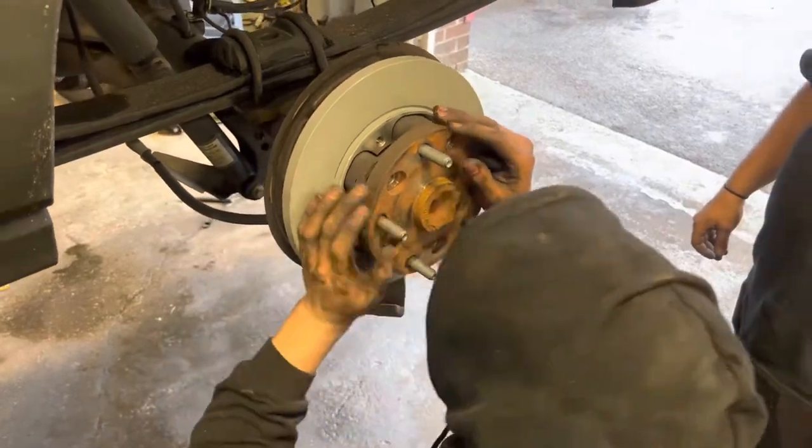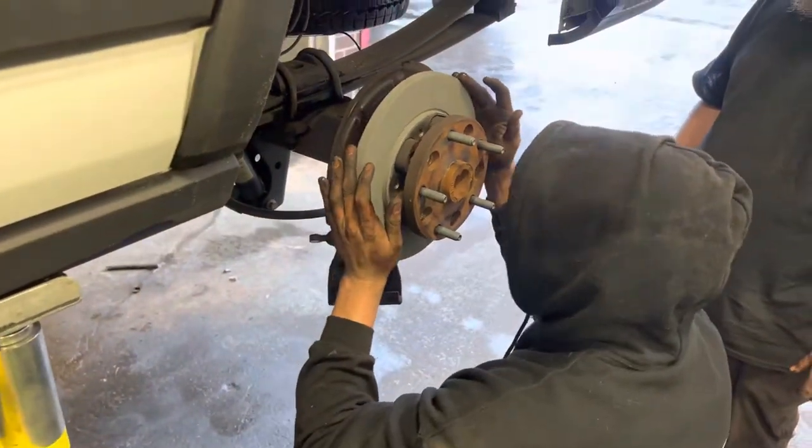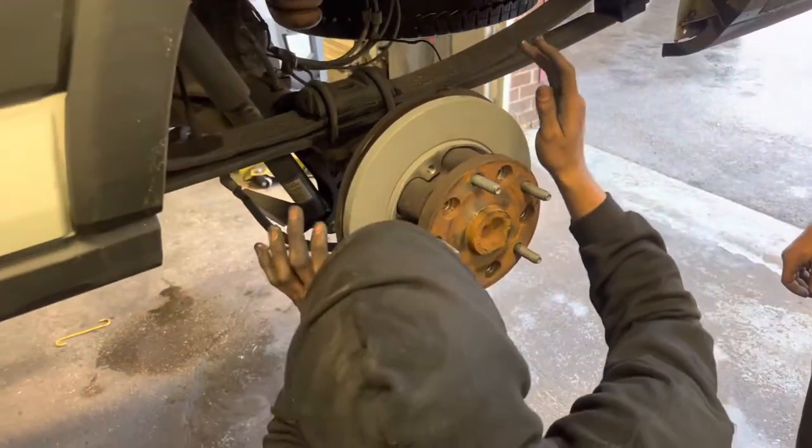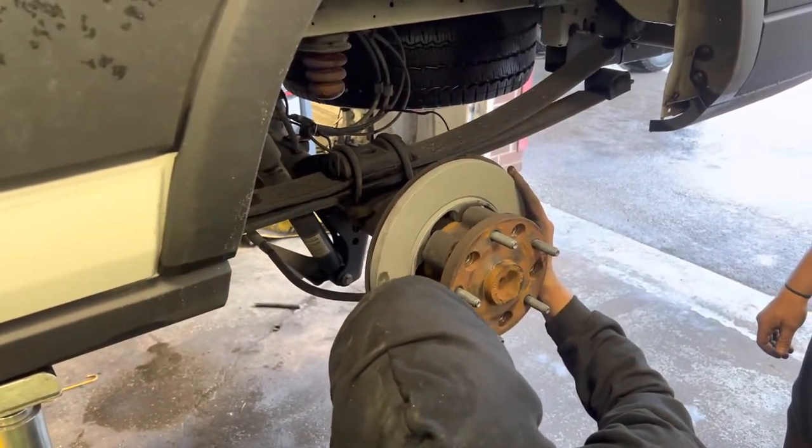Yep, and that's differential fluid there for everybody watching. Ford Transit 250, 2020.